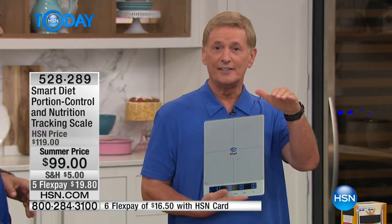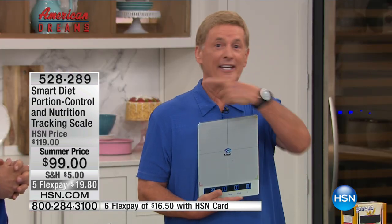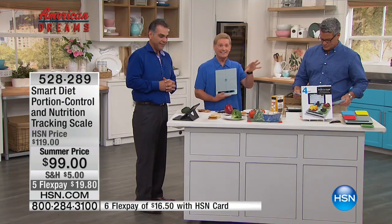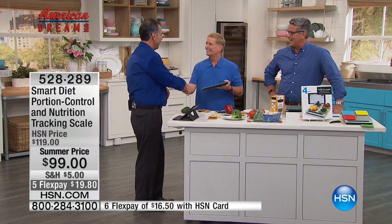Once again, we put everything on HSN.com where you have all the information, the frequently asked questions, and Nick's phone number. Call Nick if you have any challenges setting this up — he'll be more than happy to help you. Nice job, buddy — it's good to have you here again.